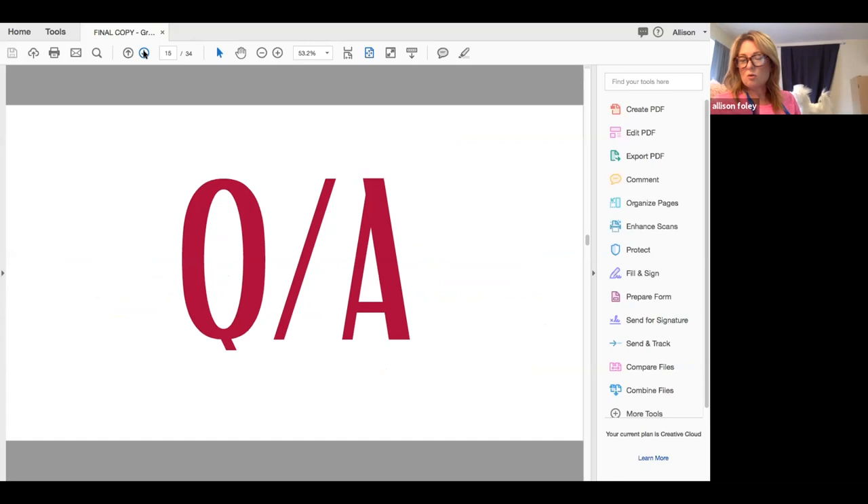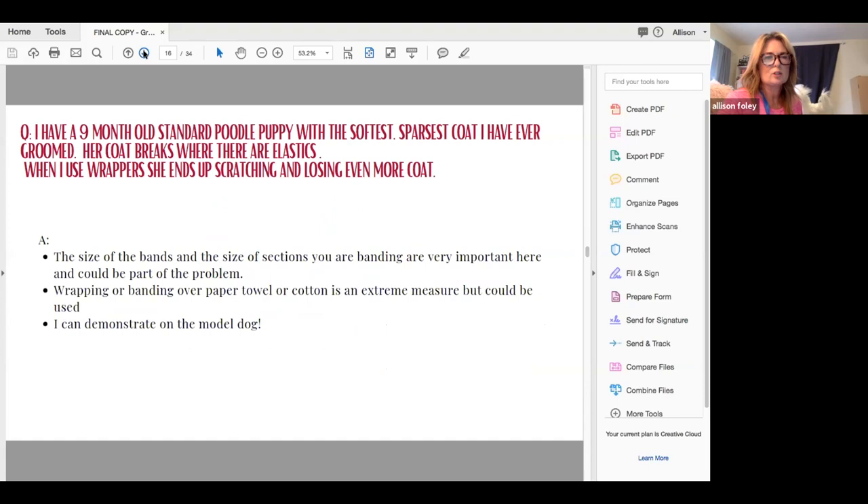We are going to move on to the Q&A portion with slides. These are questions that people have previously sent in, so hopefully we have answered you.